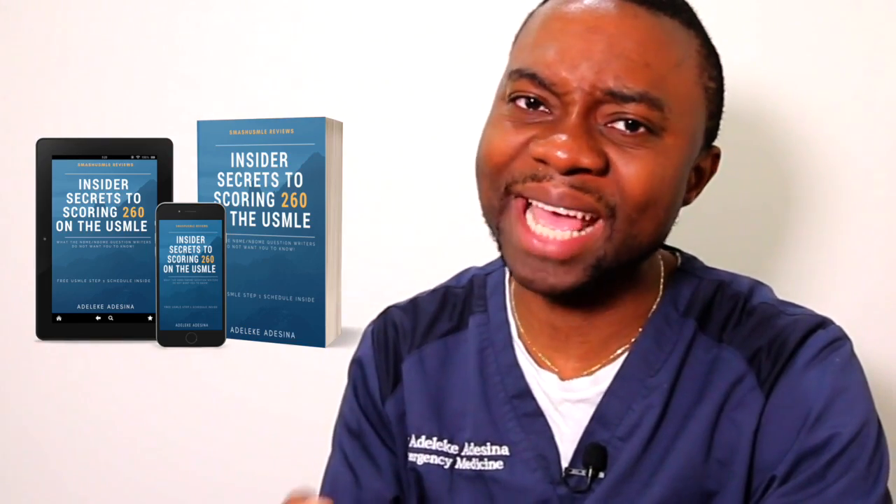Do not skip one step. You're going to break my heart if you do that because do not underestimate any step. This stuff works. Follow the step-by-step. Every video has a specific amount of information that you need to know and you need to implement. Once you have done that, then you can start to create your schedule. Once you've created your schedule, then you begin studying.